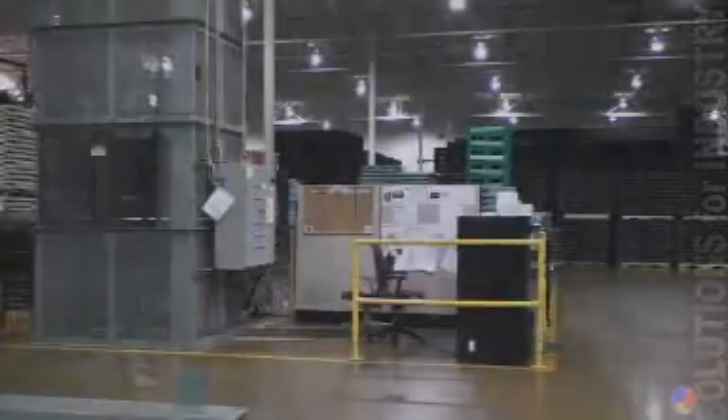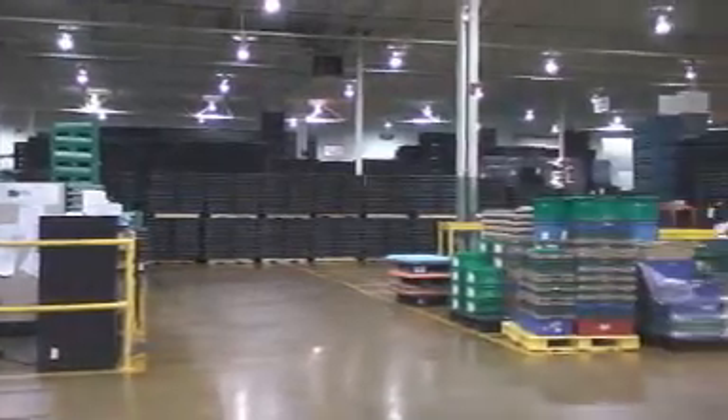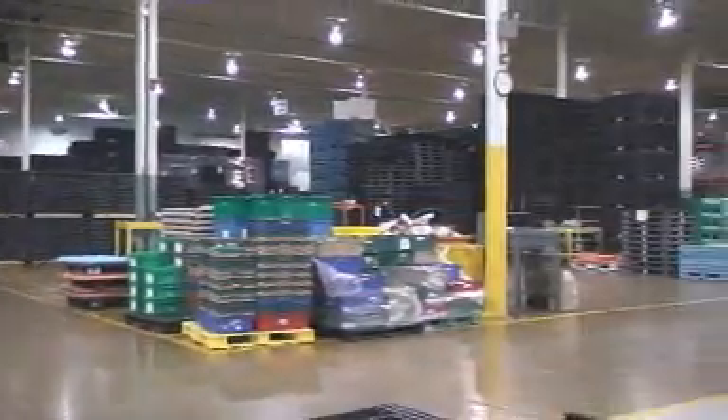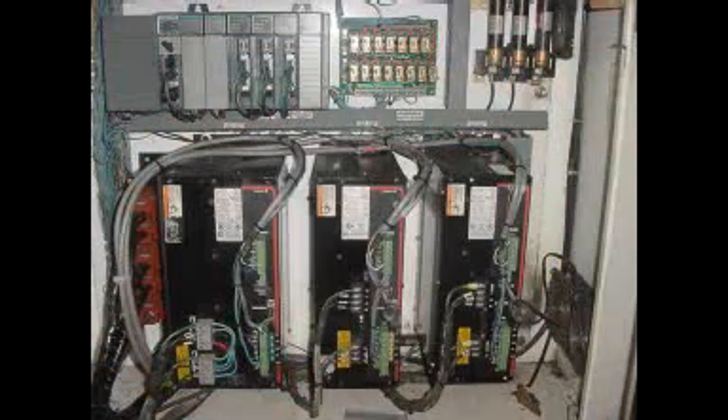Welcome. This video is a demonstration of Allied's capability to retrofit old servo drives to new technology using the Unidrive SP from Emerson. This company manufactures large, reusable storage bins and modular pallets using injection molding presses.